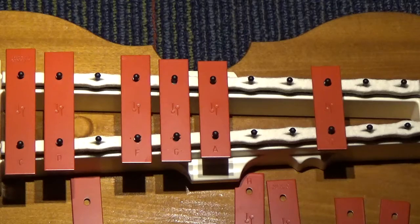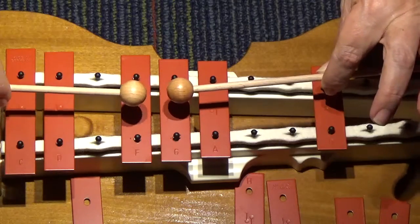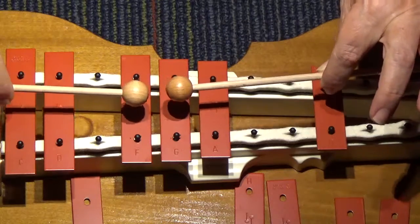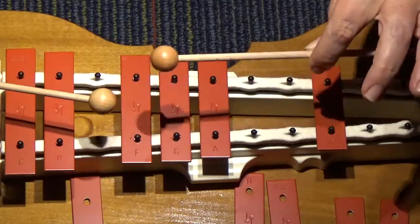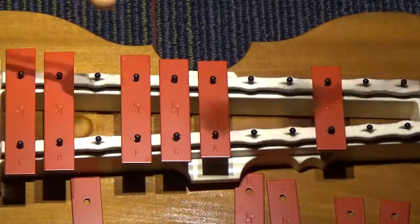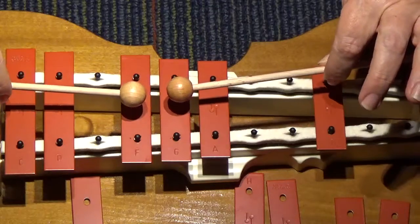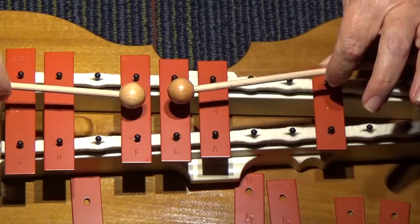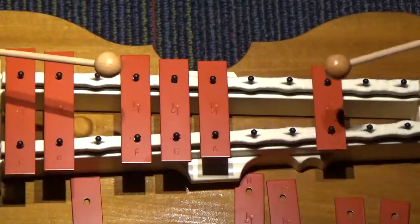Are you ready to try it with the mallets? Bring them down to F and G. One, two, ready, go: F, F, G, A, D. How'd you do? Let's try it again. Make them say hello, bring them down to F and G. Ready, go: F, F, G, A, D.